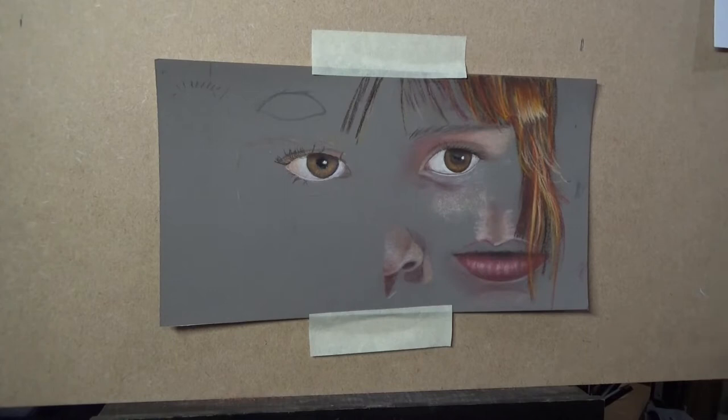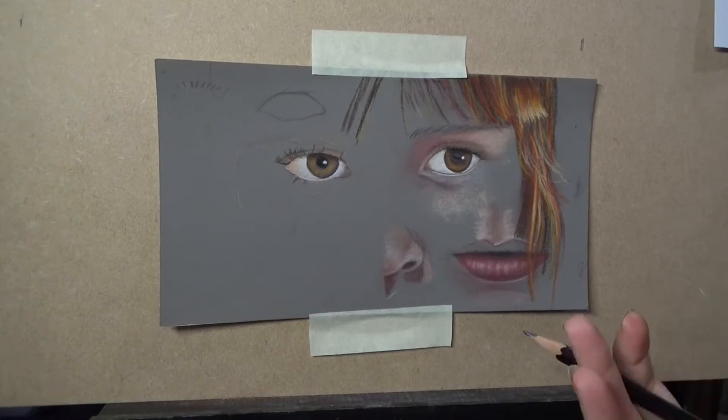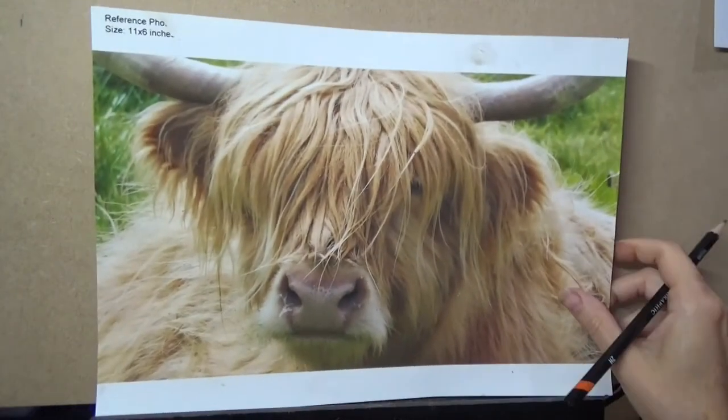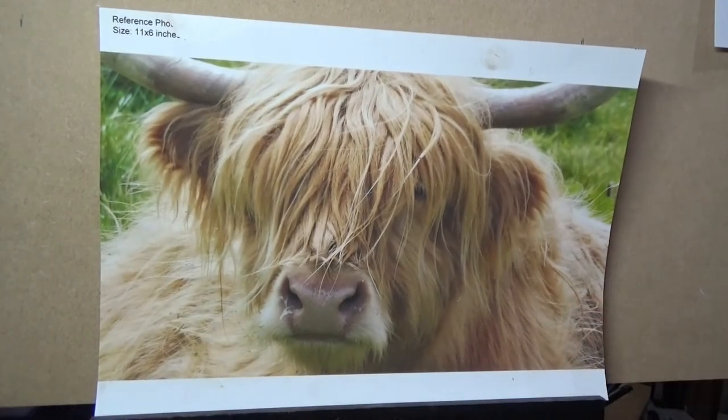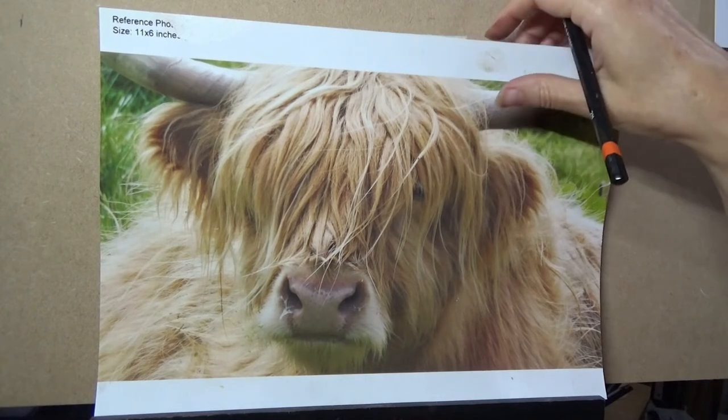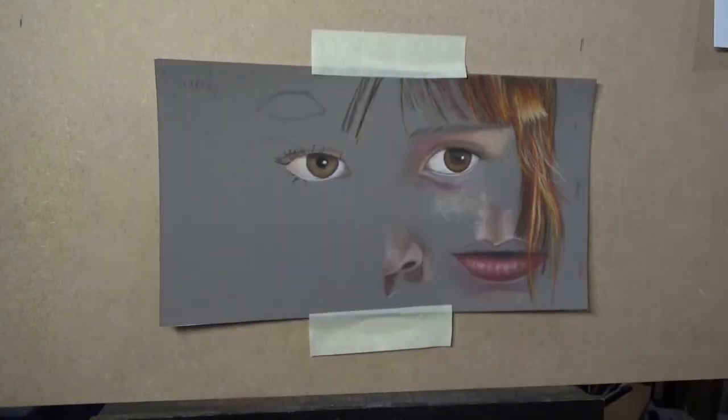Especially if you're doing somebody's beloved pet, or a person, or a horse, or something where the likeness needs to be exact. If it's something like a Highland cow and you don't need the likeness to be spot on, then you don't need to worry so much about getting the lines perfect. But for a person it's much more important.